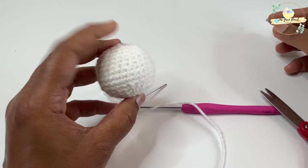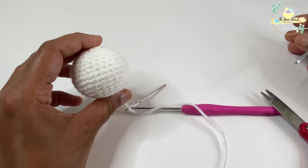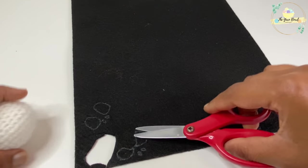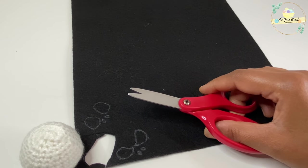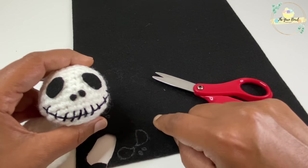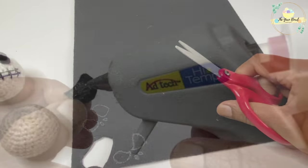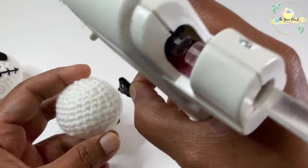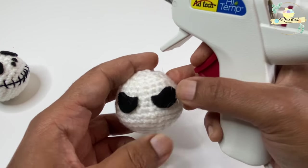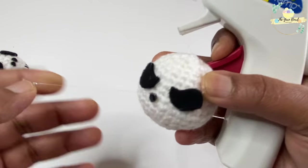Now that the head is complete, we are going to add in some details. I have black felt and I've free-handed the eye and nose shapes for Skellington. I'm going to trace them with a white gel pen marker on the black felt and then cut them out. Once cut, I'll use a hot glue gun to attach the eye and nose details to the amigurumi head.